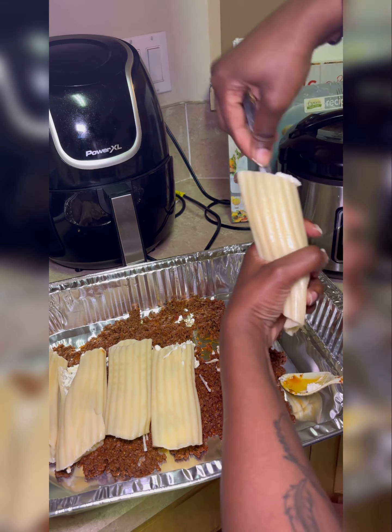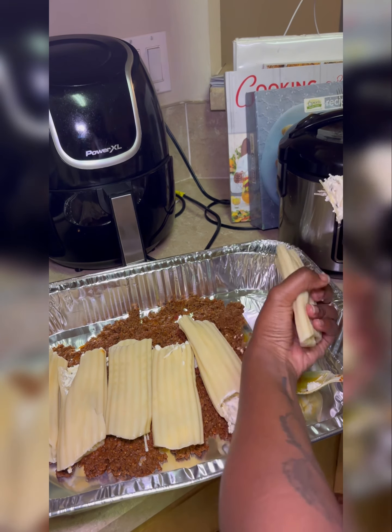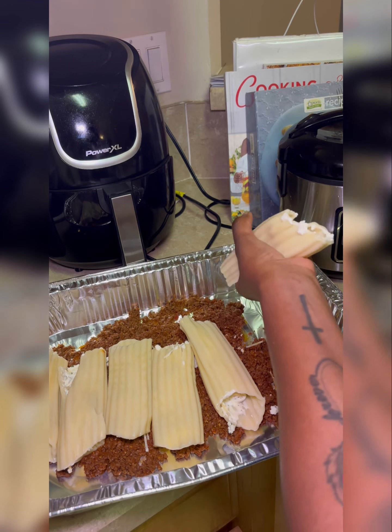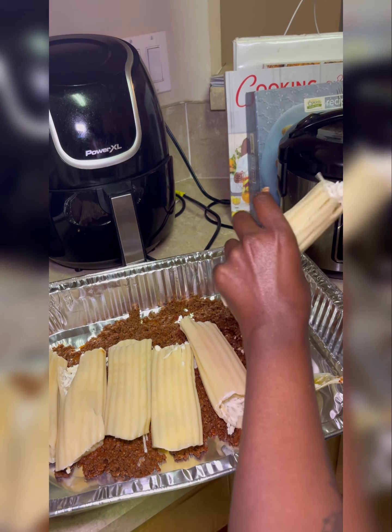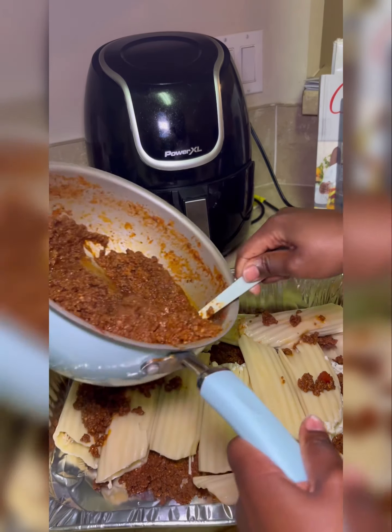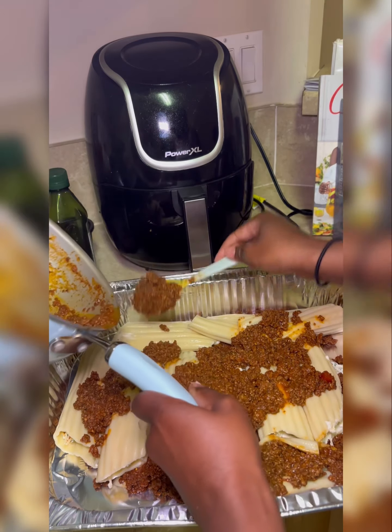I didn't feel like doing the whole putting-in-a-baggie and squirting it in there. I was trying to hurry up, so I got a smaller spoon to do it. As you all can see, I'm just filling each one of them and lining them in the pan. I did run out of mix because that particular ricotta cheese was small — normally I get the big one, but like I said, I was rushing. I really did not feel like cooking, but my family has got to eat.